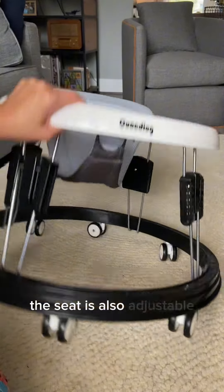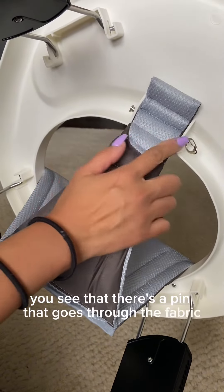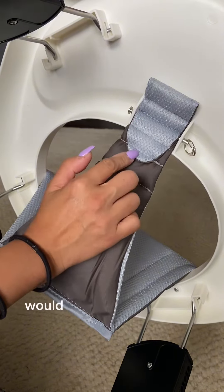The seat is also adjustable. Underneath here you see that there's a pin that goes through the fabric. You would just remove this pin and then adjust it to whichever section of the seat would fit best for your baby.